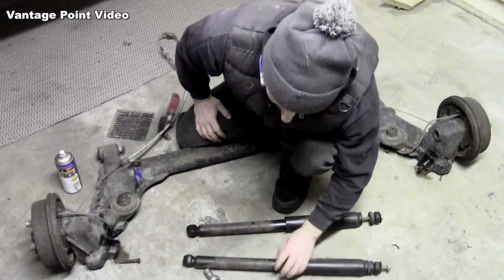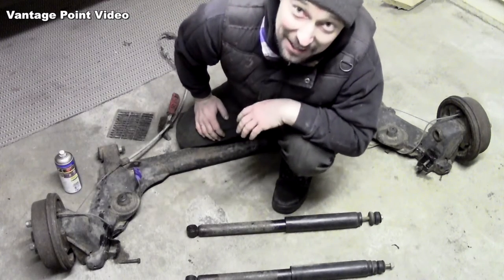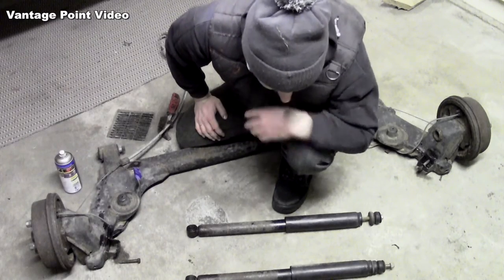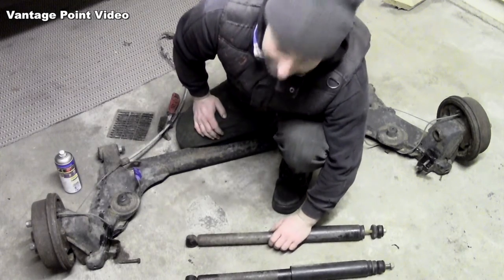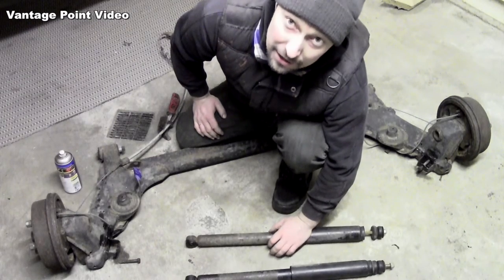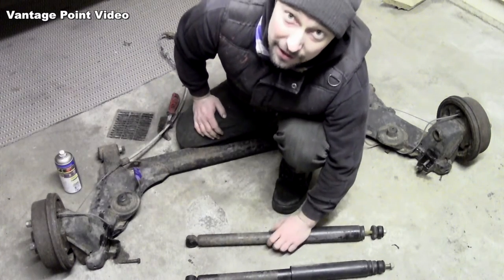It would probably make sense to renew these shocks but I actually bought these back in 1999 for the Black Cadet and I had them on it for a number of years, so they're one of the first parts I ever bought new for a car. They actually recently passed - they were evenly enough balanced in their last NCT. So I'm going to clean them up and give them a try again.